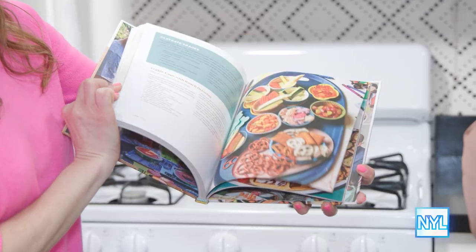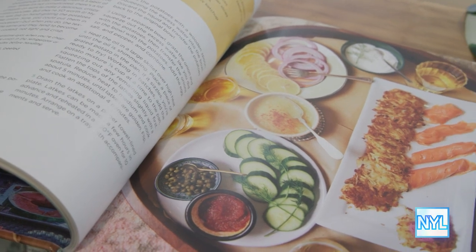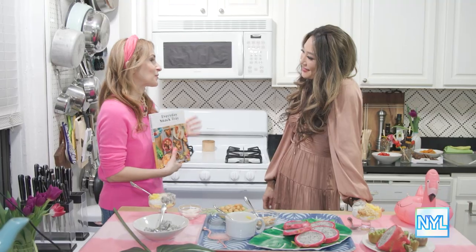I do. In Everyday Snack Tray, there are 43 snack tray ideas, so have fun with it. Thank you so much — this has been a real pleasure. I'm gonna get back into this.